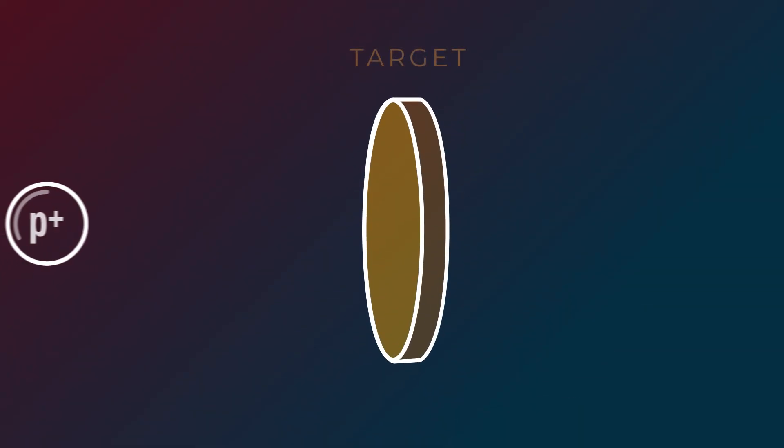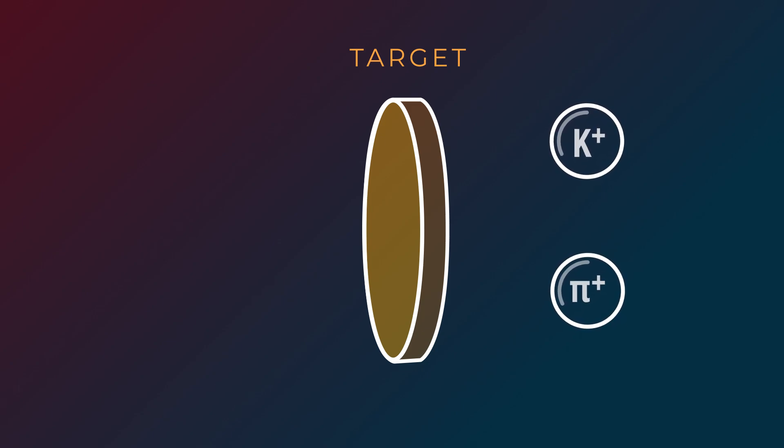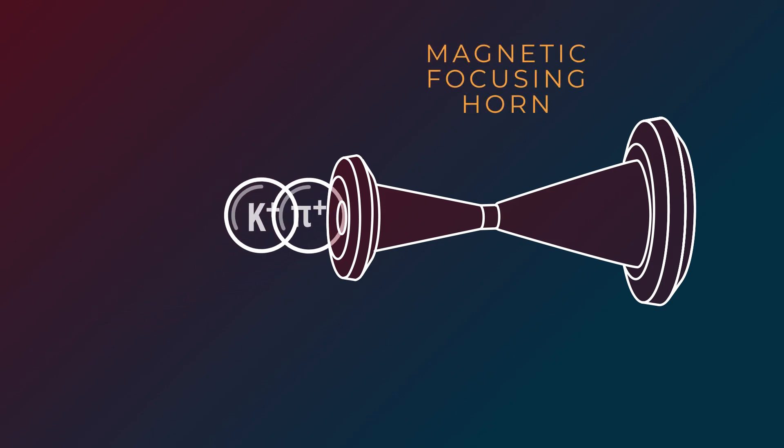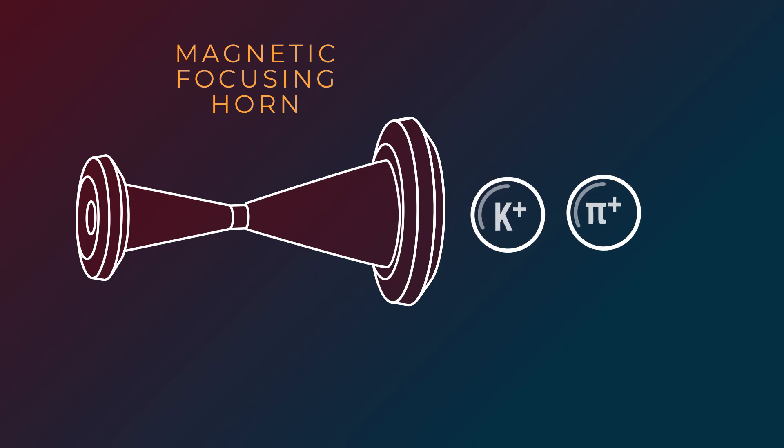When the protons collide with the target, it causes this spray of energetic new particles. This includes some charged particles called pions and kaons, which we can steer using more magnets. They travel through things called neutrino horns or magnetic focusing horns — essentially big magnetic funnels that get the particles condensed back into a narrow beam. To make a beam of neutrinos, we set the magnetic field in the horn so that it focuses positively charged particles towards where we want the neutrino beam to go and defocuses negatively charged particles. As our charged pions and kaons fly away from the target, they decay, producing neutrinos.